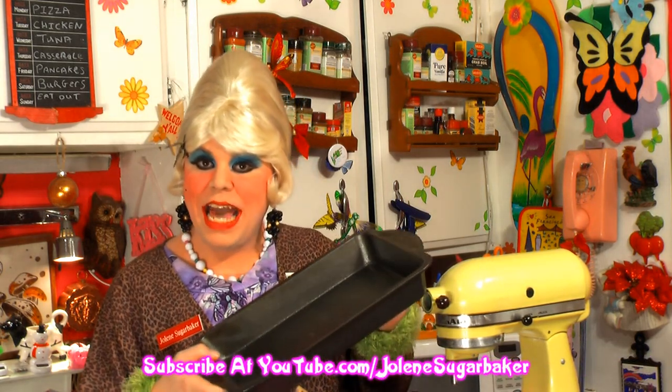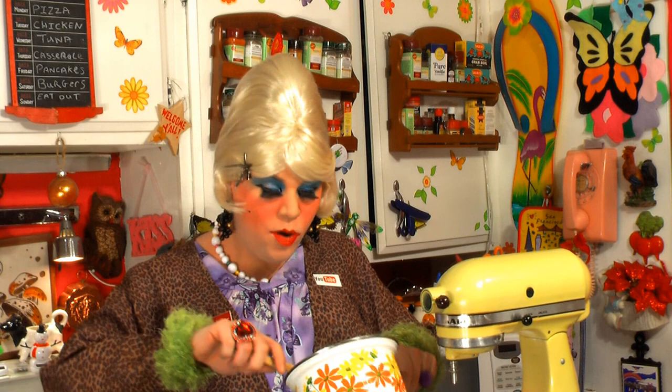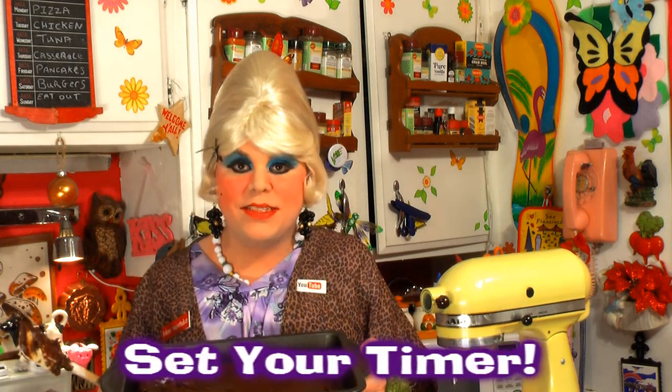We have our Amaretto brownie mixture all mixed up. I've got a 13 by 9 cake pan that I've sprayed, and we're just going to pour the batter in. I preheated the oven to 400 degrees and these are going to bake for about 20 minutes. Keep your eye on them because they could burn. While you're waiting, you could fix yourself an Amaretto sour — it's just the Amaretto and some sour mix, and a little cherry would be really great. I'm spreading this batter out and we're going to make a frosting out of the Amaretto liquor too, with chocolate, and it's just so great on top of these brownies. Pop this in the oven for about 20 minutes — set your timer.